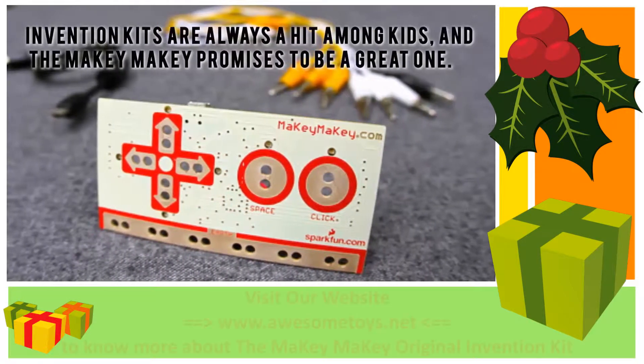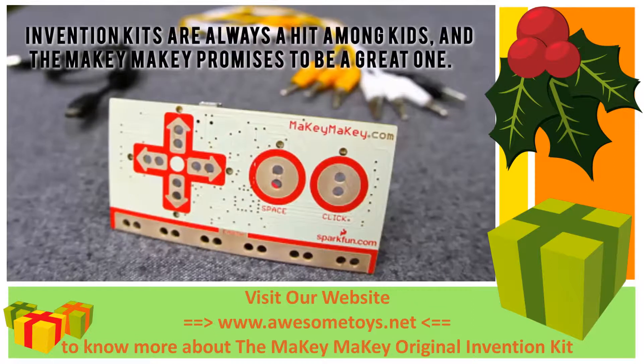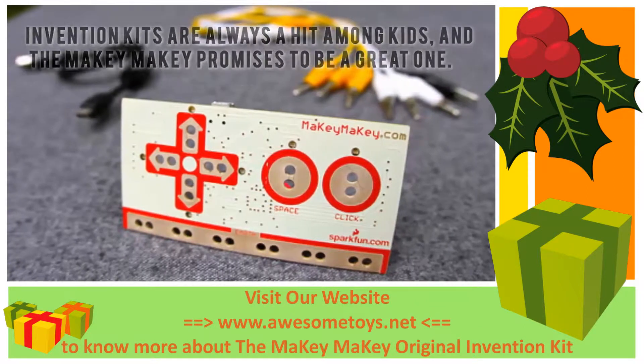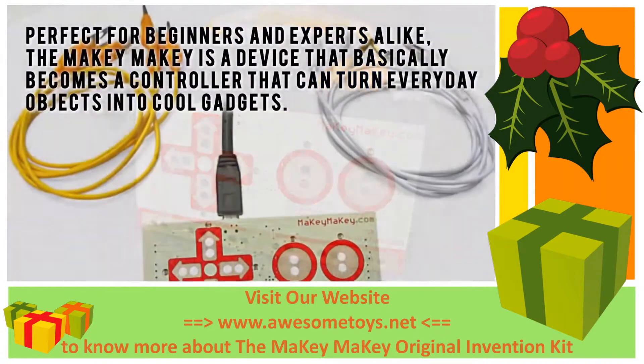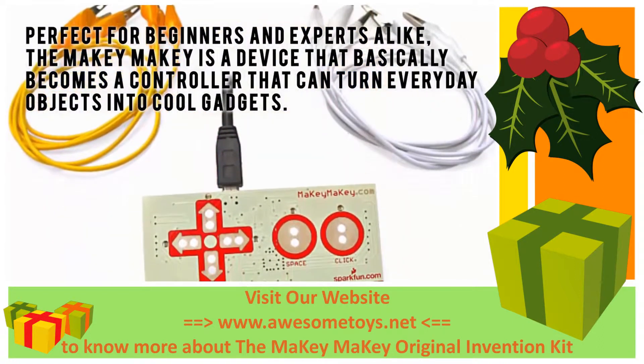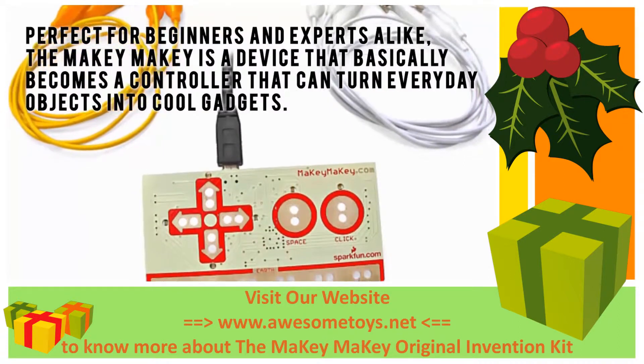Invention kits are always a hit amongst kids, and the Makey Makey promises to be a great one. Perfect for beginners and experts alike, the Makey Makey is a device that basically becomes a controller that can turn everyday objects into cool gadgets.